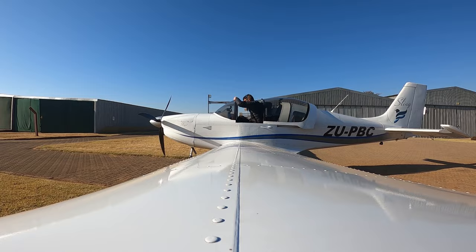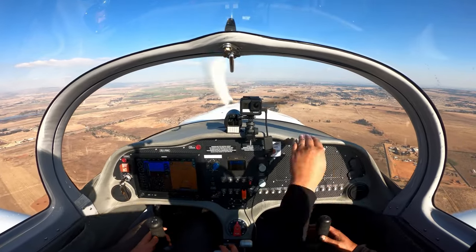So is it worth it? Ever since I started flying I've been very conscious of my hearing — turning down the volume of my music and using hearing protection in noisy environments. So I'm a firm believer in using a good quality headset while flying, because you cannot replace your ears.